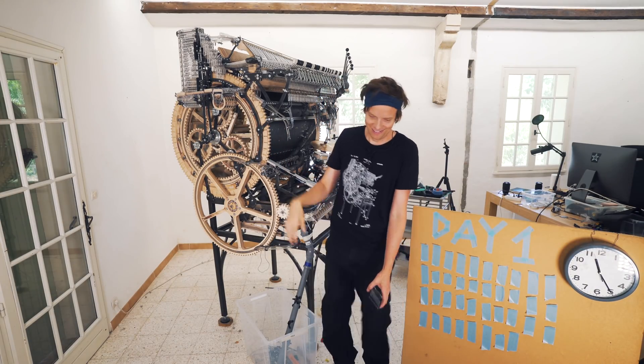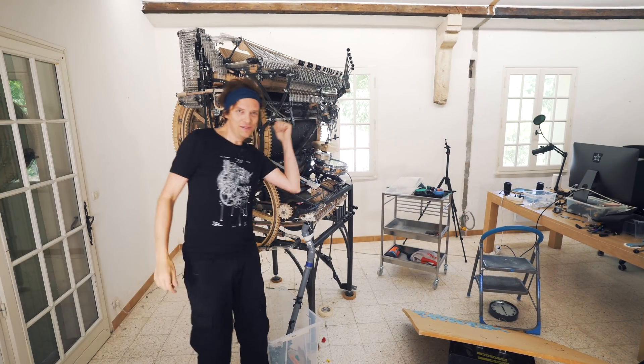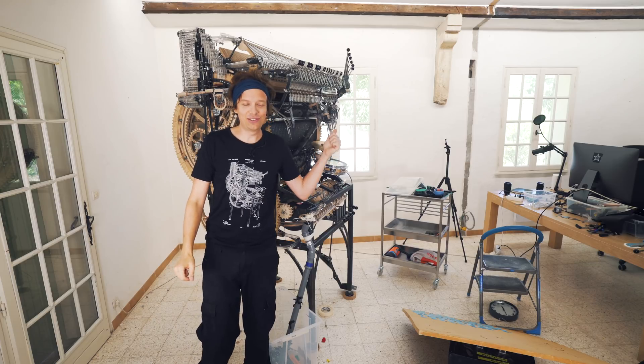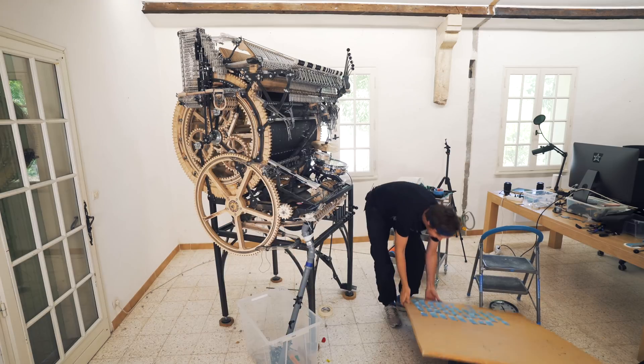Shhh! Marble Machine X. Meaningless monstrosity or magical music instrument. Let's try to find out.